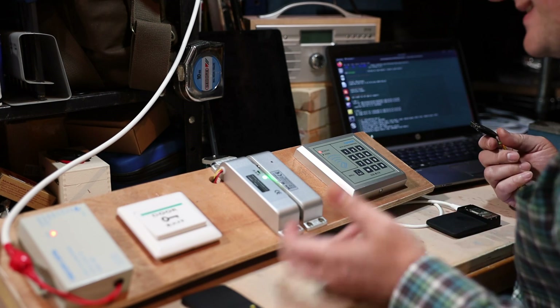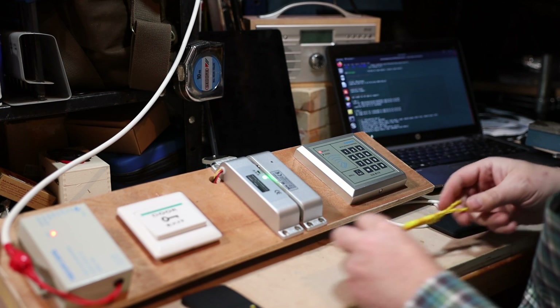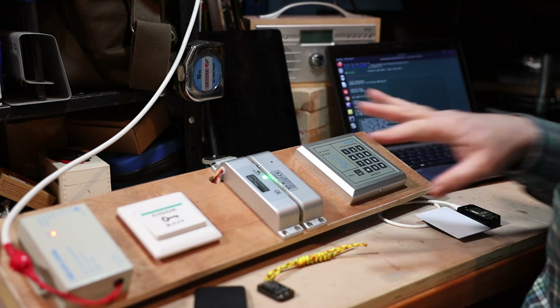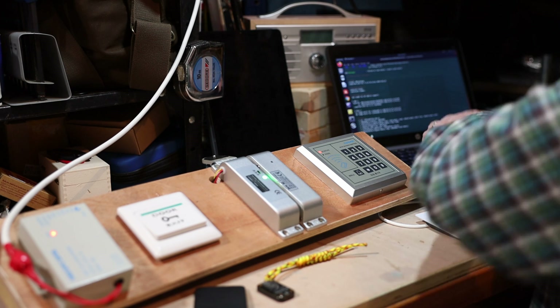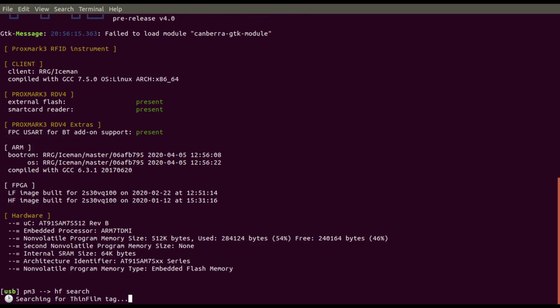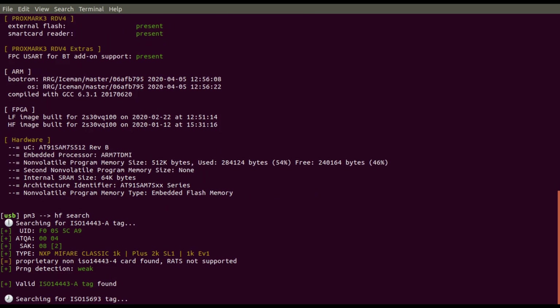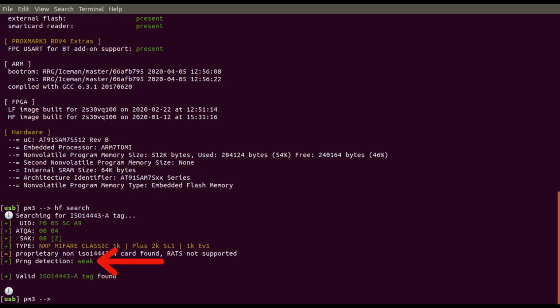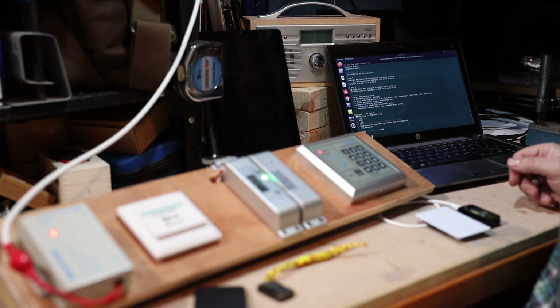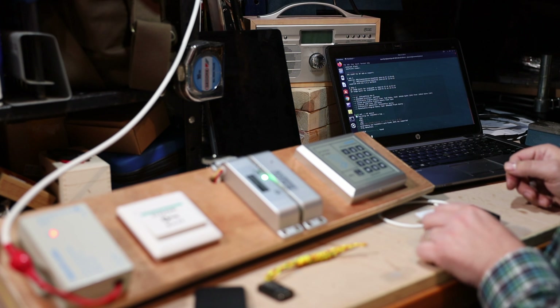This system is based purely on the ID number of the card. If I do an HF search using my Proxmark, you can see we're getting a MiFare Classic 1K. The random number generation is very very weak, which means we could do a nested attack on this. It's just found a standard MiFare Classic tag.